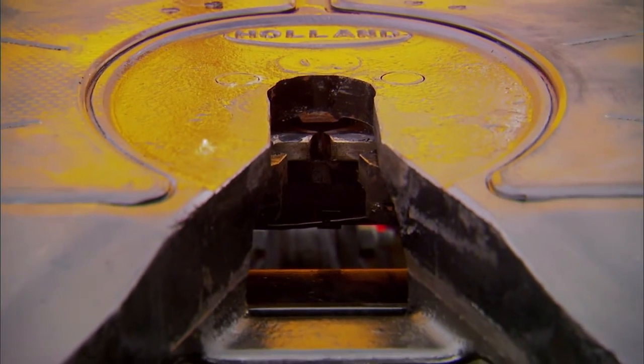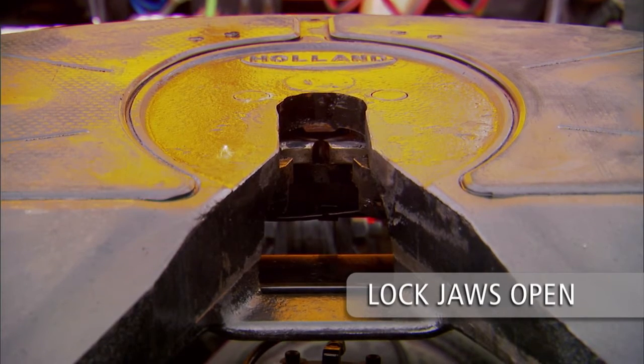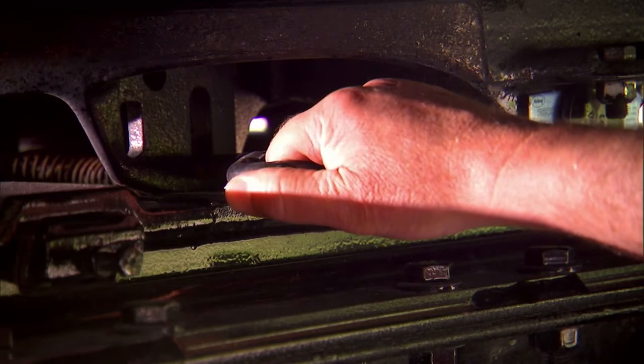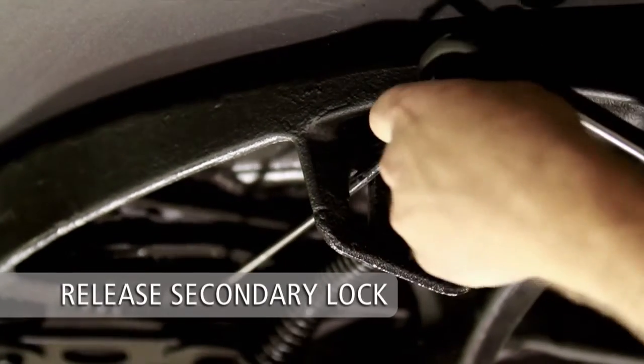Before coupling, visually inspect the 5th wheel lock jaws to ensure that the lock is open and ready for coupling. If locks are closed, pull the release handle all the way out. Release the optional manual secondary lock if the 5th wheel is equipped with one.